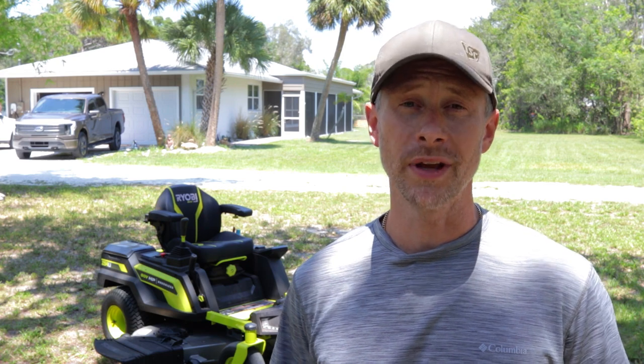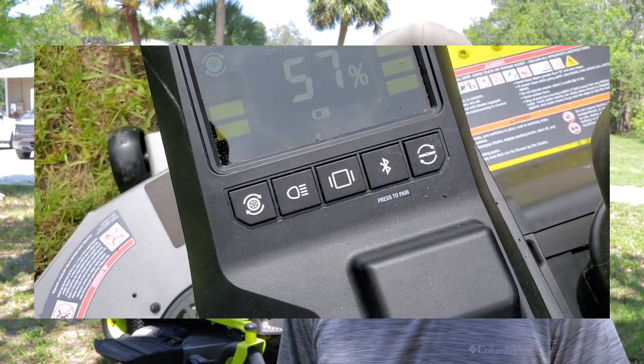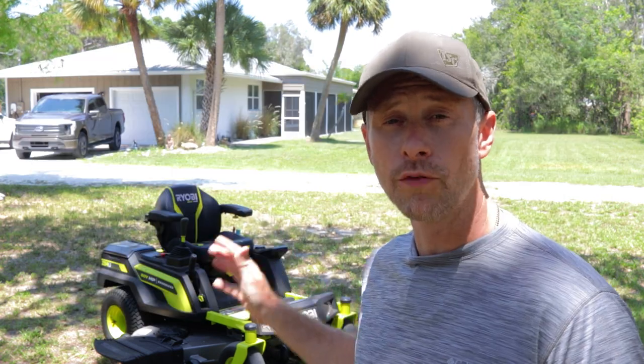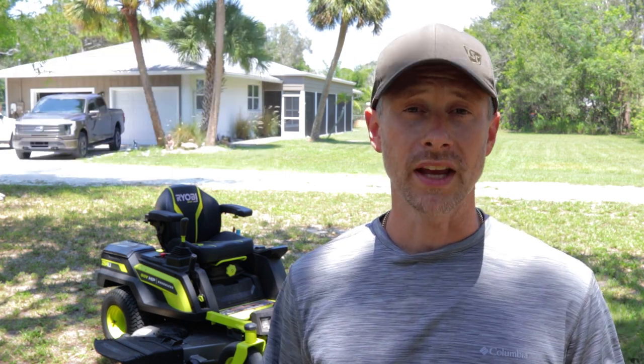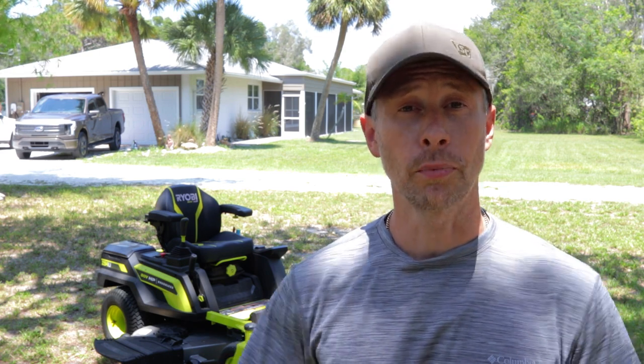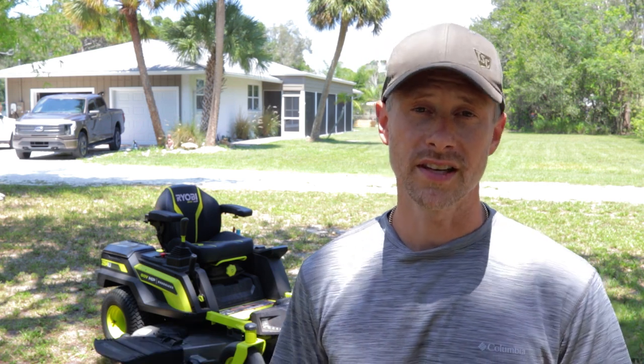It has been six months since we last talked about the Ryobi mower, and as we ended that video, Ryobi had hand-delivered us a new 80-volt battery. To get the elephant out of the room, we had one issue with this mower that couldn't be fixed by us — a discharge problem where we were getting different percentages of battery while driving. It turned out one of the 80-volt briefcase-size batteries was a dud. They delivered a replacement and everything has been good since then.